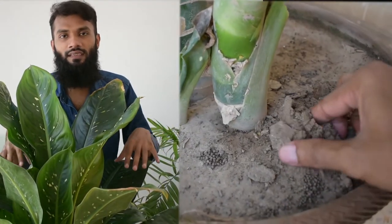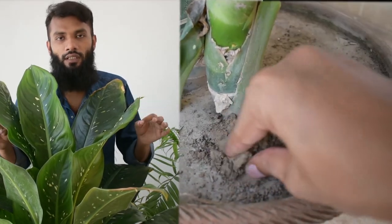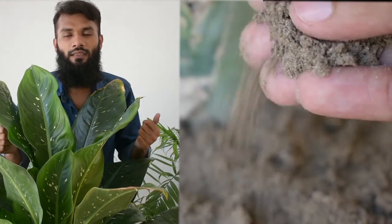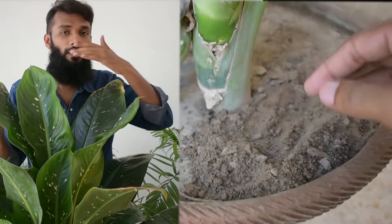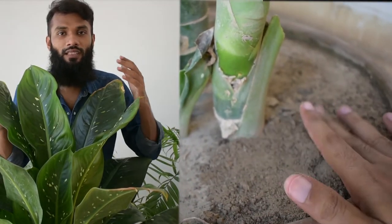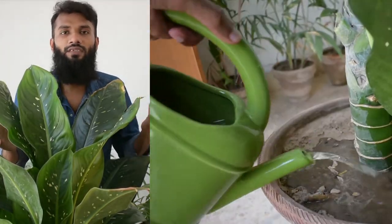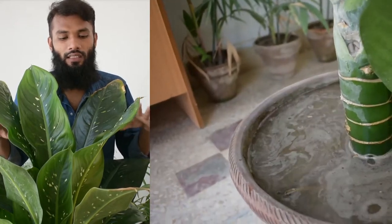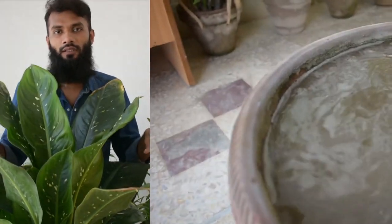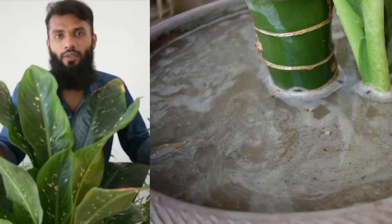If you check the soil like this, there is not so much moisture. You have to try to let it dry. When it is dry enough, then you can give water. Otherwise, keep it dry. I often tell you about this in every video, but today I am showing you the actual soil so you can see it properly.